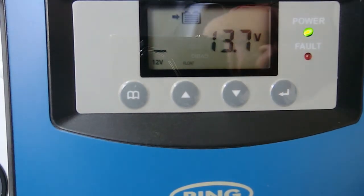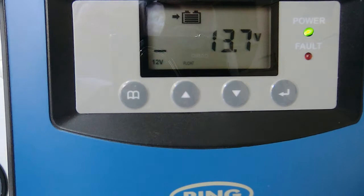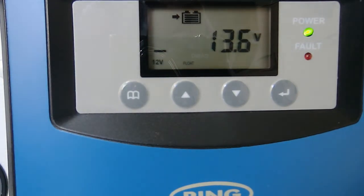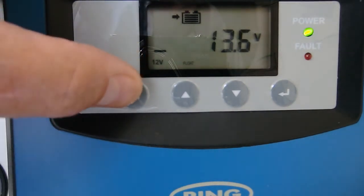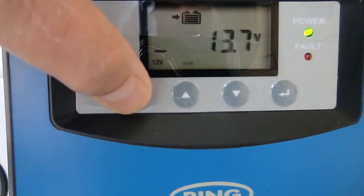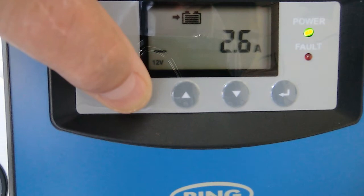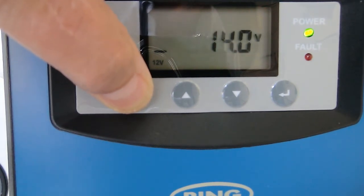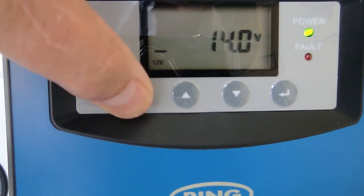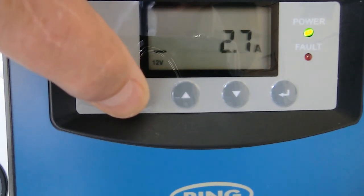It's doing float charging, which is absolutely as expected because the battery is fully charged, and the charge voltage going into the battery is 13.6, 13.7 volts. The current's about 2.5 amps because I've got about a 2.5 amp load on the target battery. The voltage coming from the alternator is 14 volts and I've got about 2-3 amps coming out of the alternator.